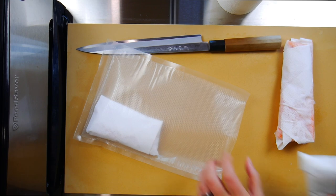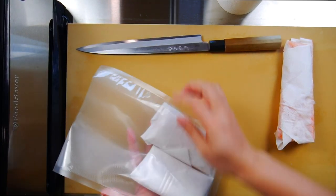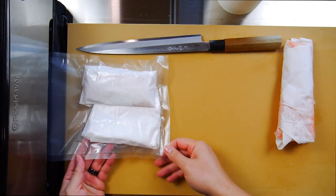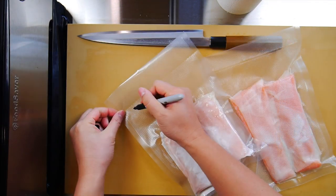Now if you plan on freezing fish, one method you can try is vacuum sealing. This will help prevent freezer burn and also makes it much cleaner to thaw in the fridge, because you don't have to worry about the drip leaking out and getting on other stuff like vegetables or ready-to-eat food.